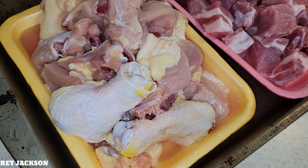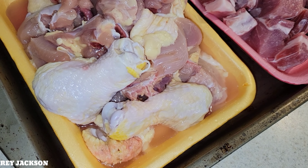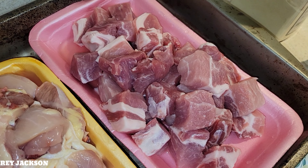Hello everyone, it's Ray Jackson here. Welcome back to my channel. For today's menu, we are going to make the combination adobo, which is pork and chicken. Let me show you the ingredients.